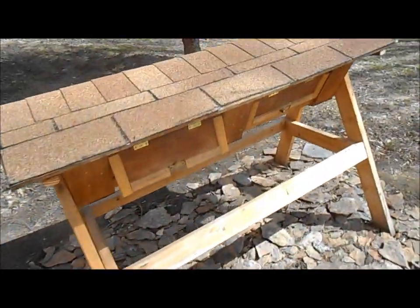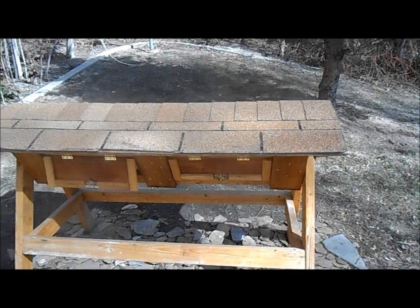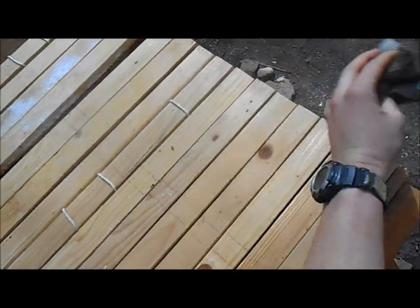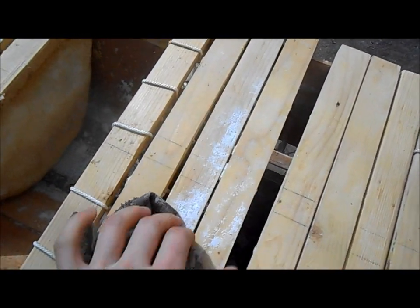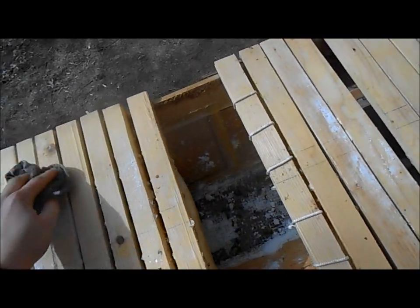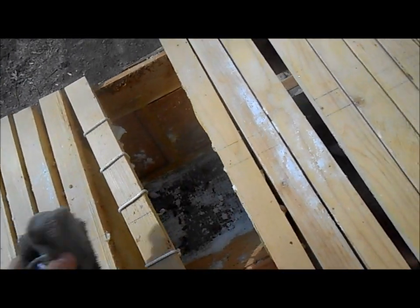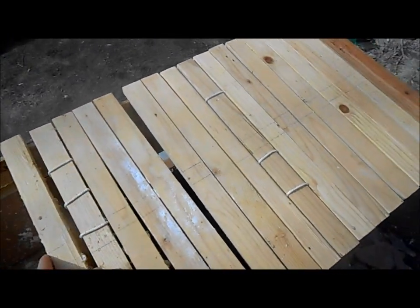I'm back at the hive, gonna open it up, take all the frames out, and start cleaning it. I've wet this rag with some Clorox water and I'm wiping down the tops of the frames to get the sugar off — you can see the sugar here. Clorox is fine to use as long as you let it air out before you put the bees in. I'm only cleaning parts that the bees can't reach.